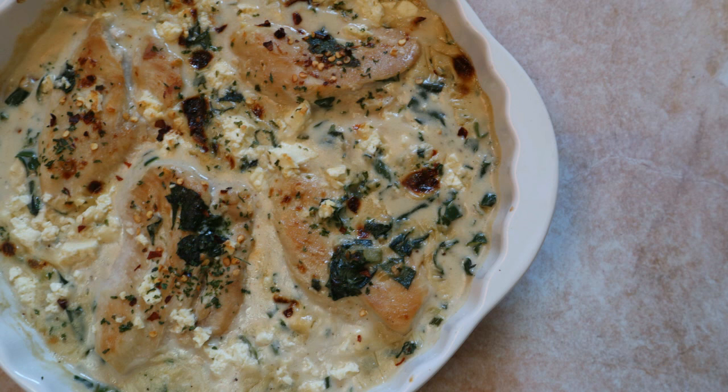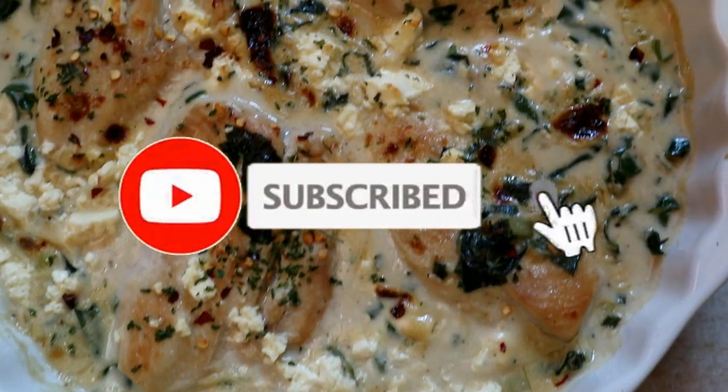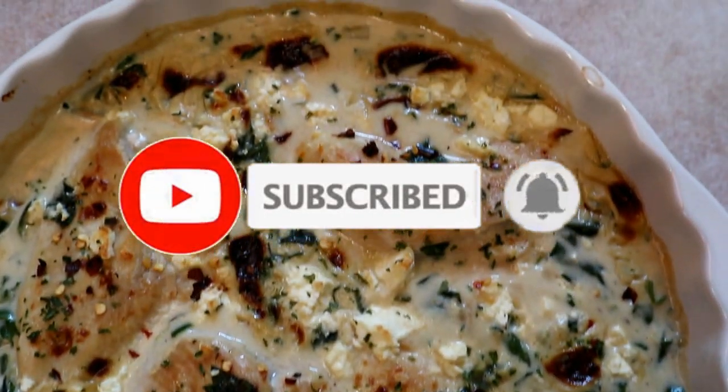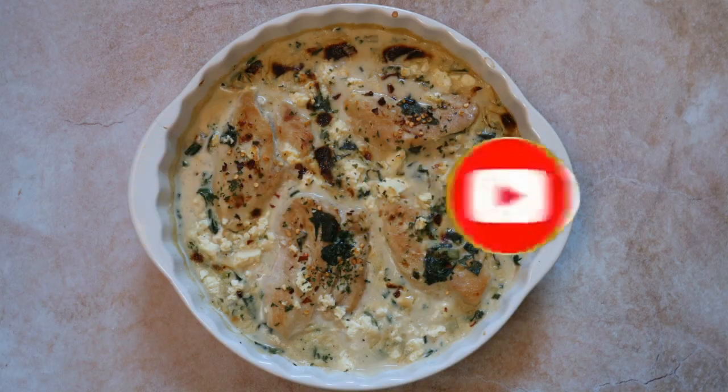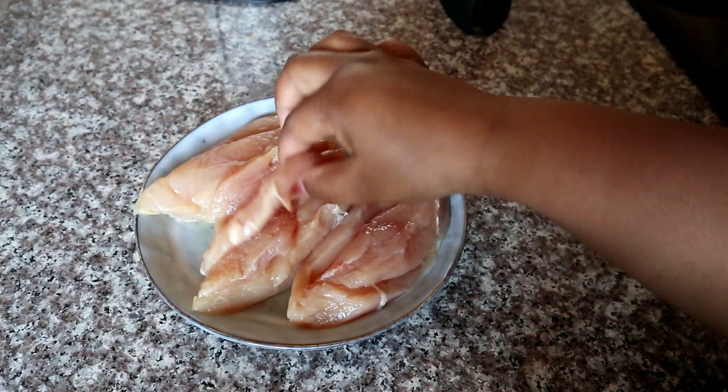Today I'm going to show you how to make this quick and easy creamy chicken fillet recipe. If you are new here, please don't forget to hit that subscribe button and the bell so you don't miss a single recipe from me. All the measurements will be available for you in the description box below.